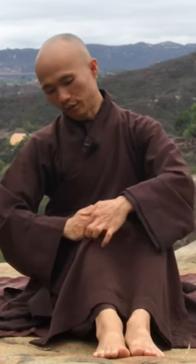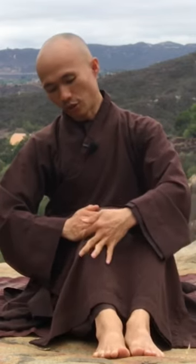Your thumb is right there on the upper top of the knees, and you put the hand like this — pointing down with your five fingers. With your last finger right here, that's a pressure point right here that you can massage or tap.